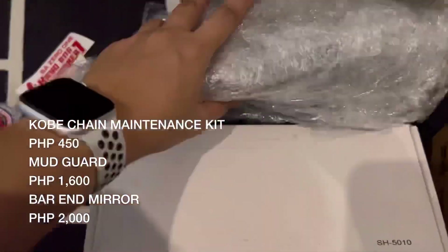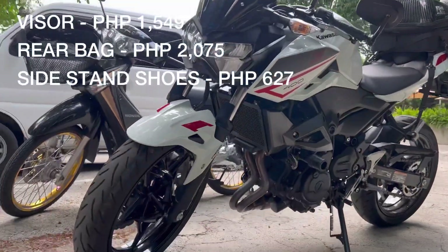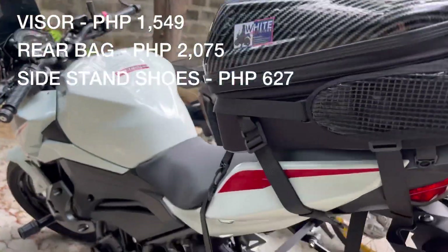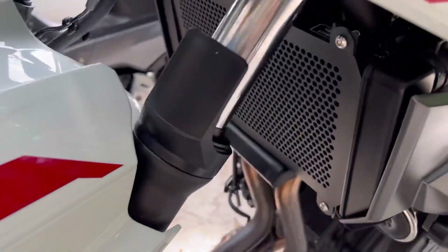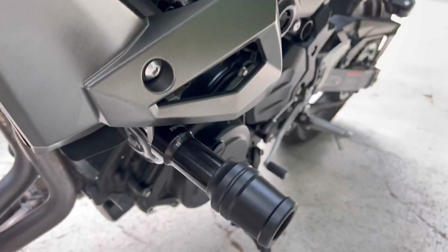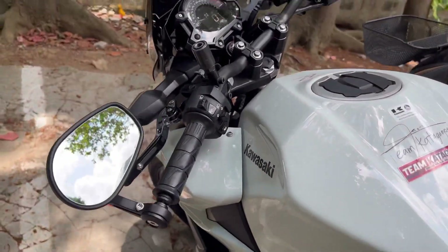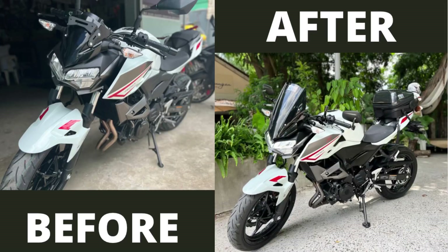Yung ibang accessories na nabili ko, hindi ko na nabideohan — tulad ng visor, yung rear bag, tsaka yung side stand shoes. So i-post ko na lang dito tsaka yung prices. Medyo may kamahalan yung mga accessories ng big bikes, pero yung mga binili ko is yung mga necessary lang talaga. At siguro pag dumating yung time, pwede rin akong bumili ng iba pang accessories na makapaganda kay siya. Thank you so much guys! Ito yung before and after natin.